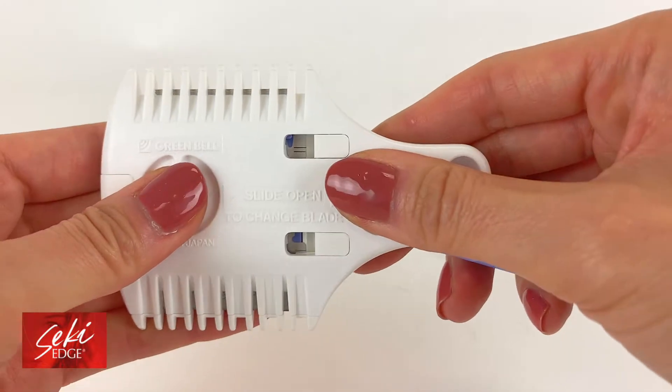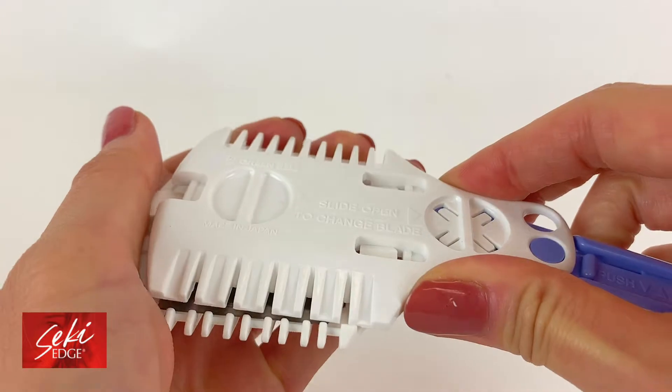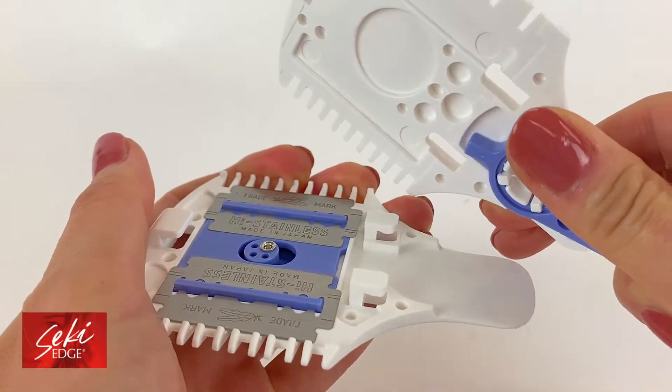To replace the blades, turn the razor over and firmly press down on both sides. Slide the bottom up while sliding the top down. Once opened, you can change the blades.